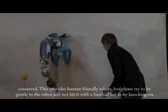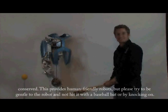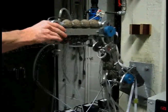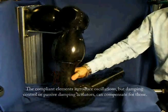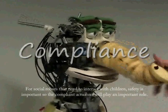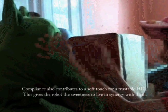This provides human-friendly robots — but please try to be gentle to the robot, and not hit it with a base robot or by knocking on it. The compliant elements introduce oscillations, but damping control or passive damping actuators can compensate for those. For social robots that need to interact with children, safety is important, so compliant actuators will play an important role. Compliance also contributes to a soft touch for trustable human-robot interaction, giving the robot the gentleness to live in synergy with humans.